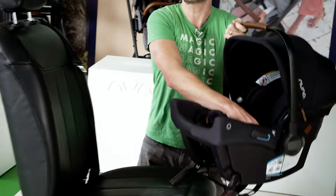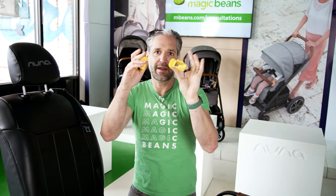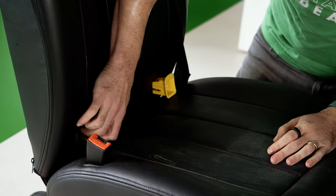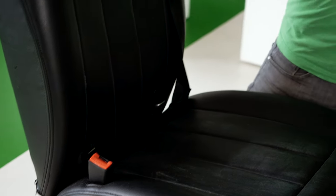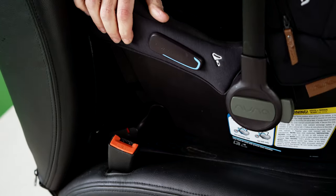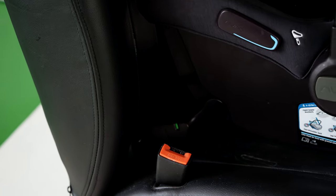All you do is — first, it comes with these little yellow guides which you would put into your car. The nice thing about them being yellow is that you'll be able to see them at night, so you know you're safely putting in your car seat. For these purposes I'll show you how to put it in without those guides — you just line them up with those steel anchors and click it in, click it in, click it in green, and you know that it's installed safely.